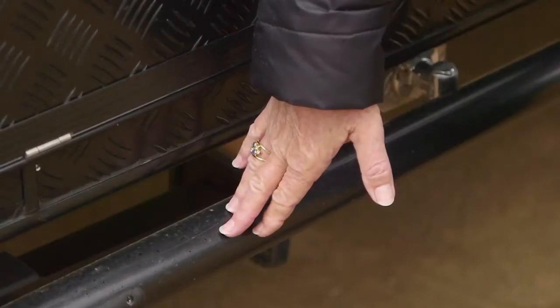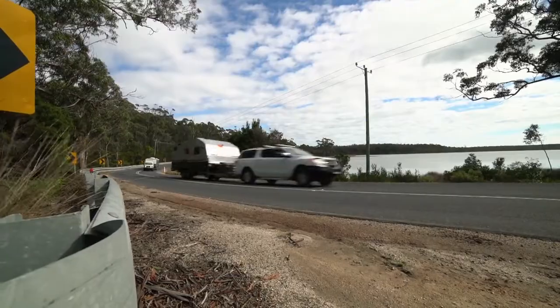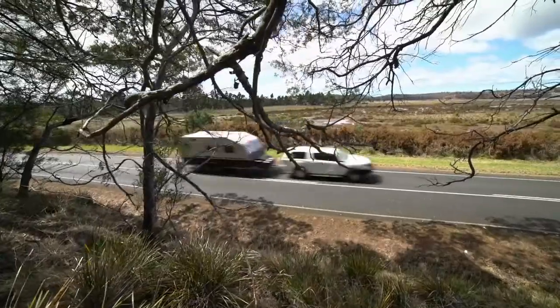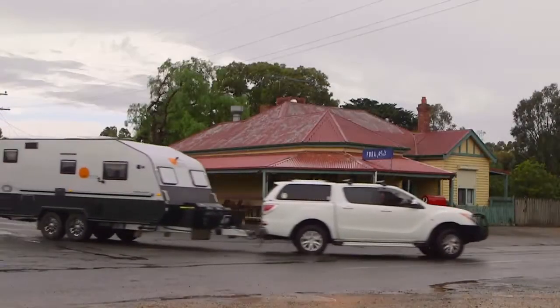Ron likes the look of the new brush bar, but I like the fact that when we go off-road it protects our van. I love how that ties into its functionality, like this checker plate down here to protect the outside of the van.